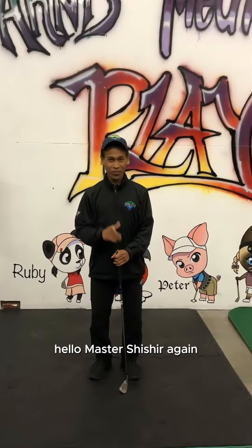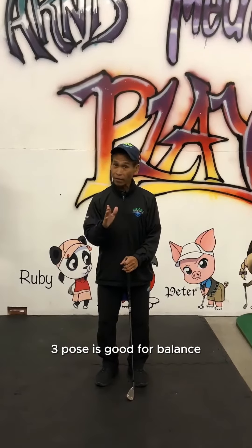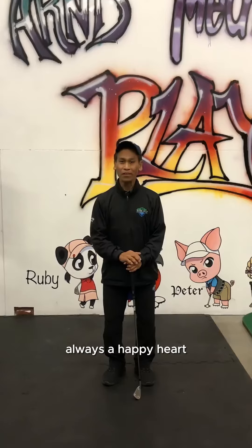Hello! Masters here again. Here I'm going to teach you 3 pose. 3 pose is good for balance, for mental tranquility, and once again, always a happy heart.